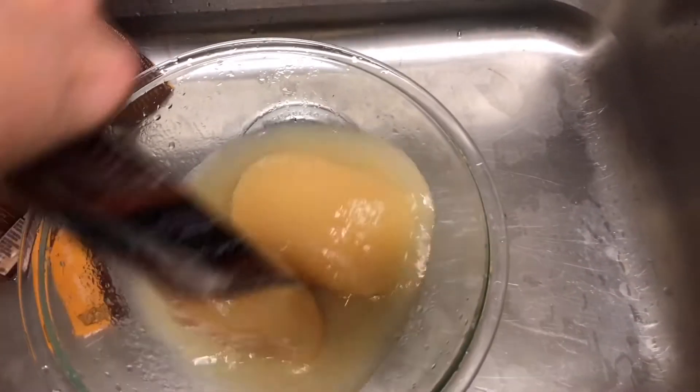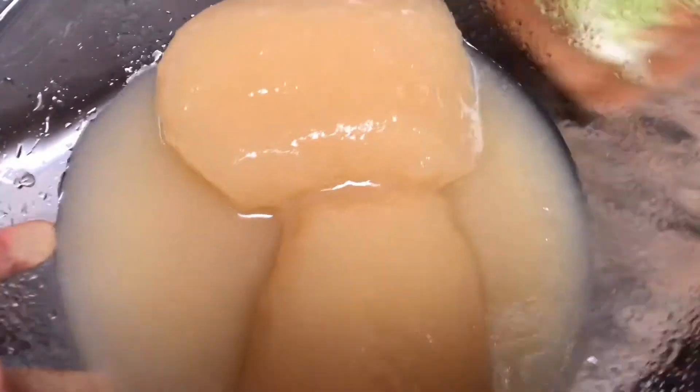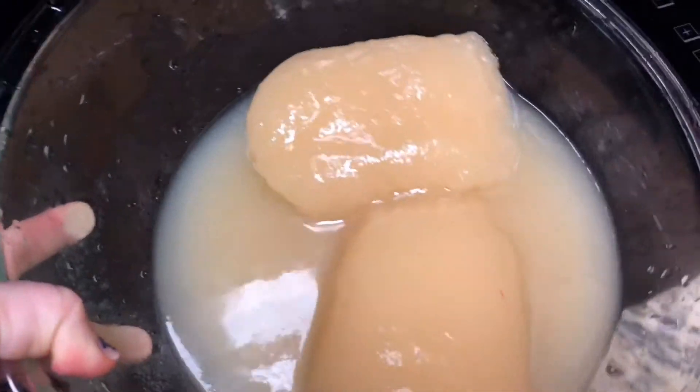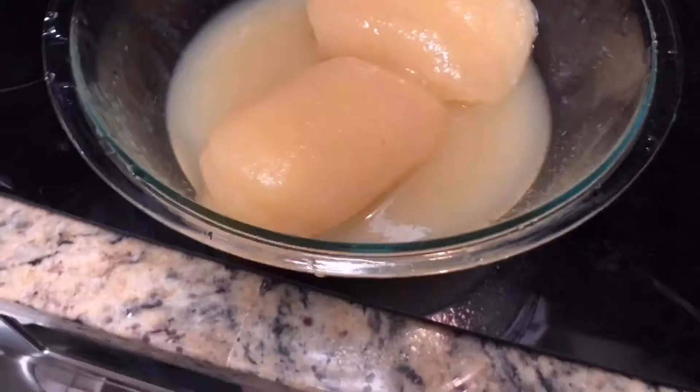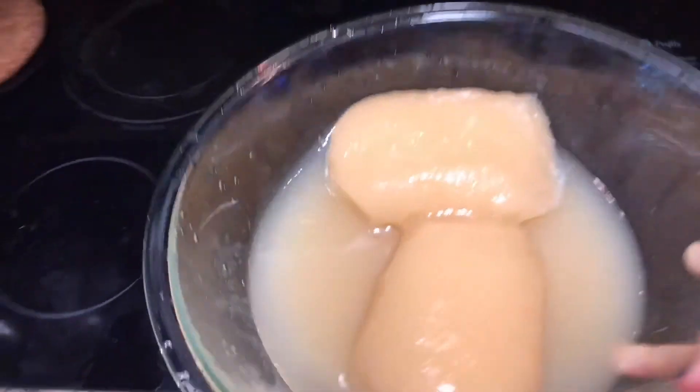I'm defrosting the chicken broth because it's frozen. Ideally it would not be in this state, but it is what it is. You can use any kind of broth that isn't frozen — that works just as well. I'm popping it in the microwave and defrosting it because I don't have time to wait for it to defrost in the refrigerator.